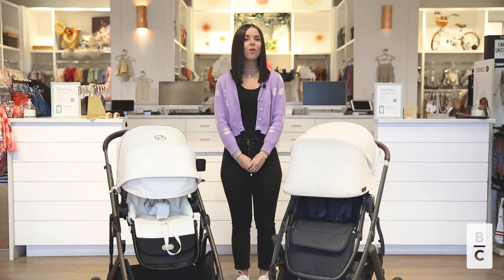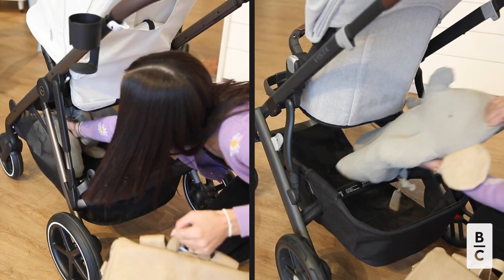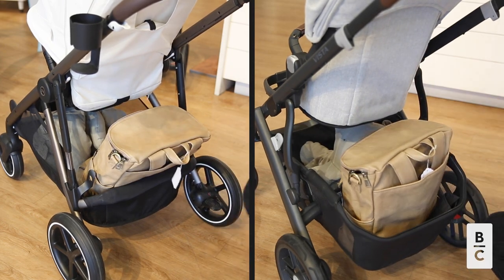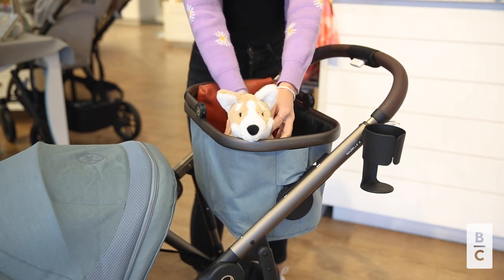The next difference is the stroller's storage space. Both strollers have a 30 pound weight capacity for the under seat basket. The Gazelle has an additional shopping basket with a 35 pound weight capacity.